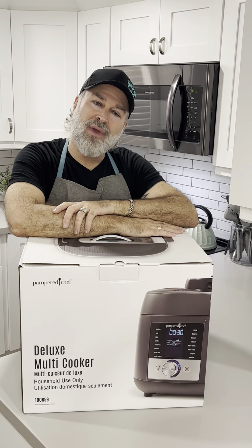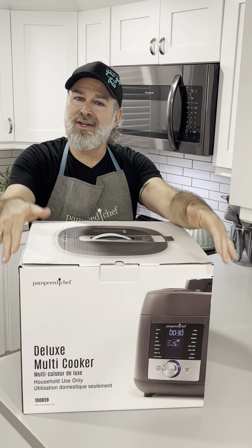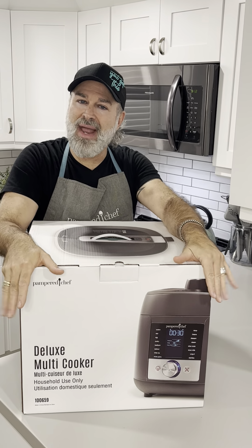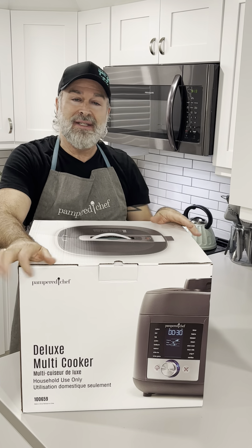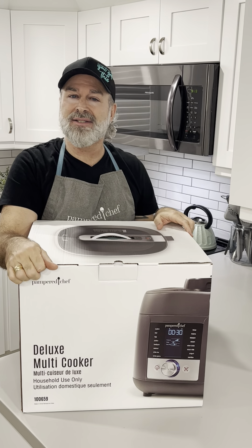Hello and welcome to the kitchen! Today I'm unboxing a new appliance from Pampered Chef. I have to say I have a little bit of a weak spot for appliances and kitchen products in general. Today I'm unboxing the deluxe multi-cooker.